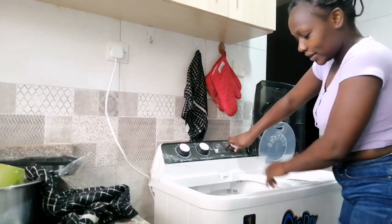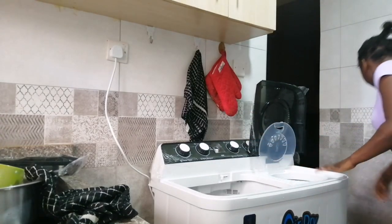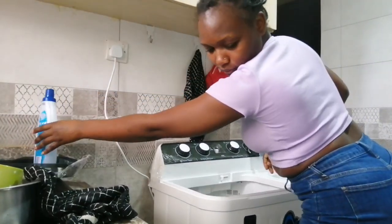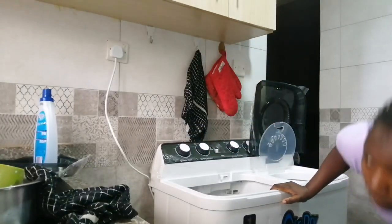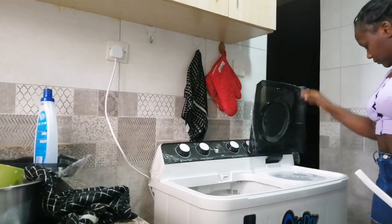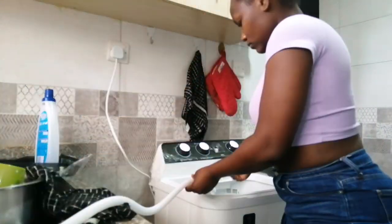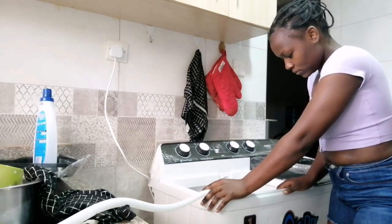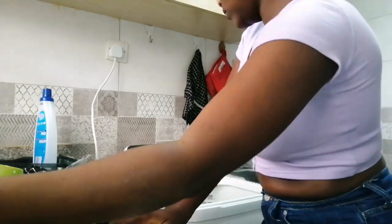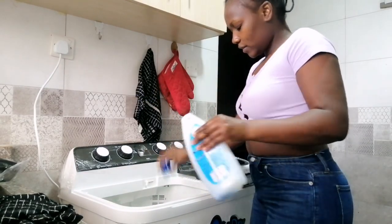Now I'll drain the dirty water, then put in clean water, and we leave the clothes to rinse with the clean water. I think that's enough water.